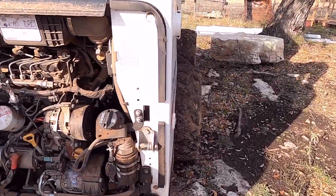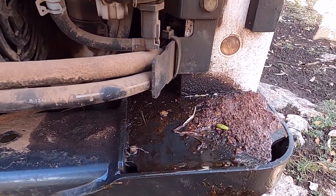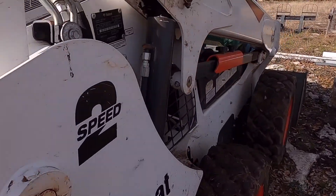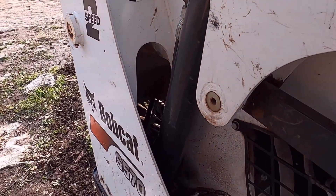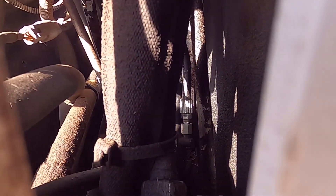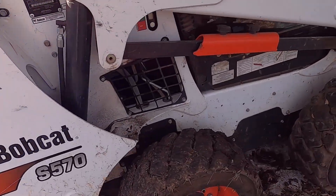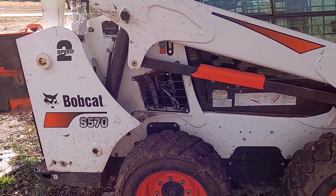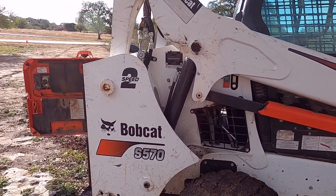Just walked up to the skid steer this morning and we got a heck of a hydraulic leak. You can see it's just dripping right out of the bottom here and it looks like it's this arm. All this spray here — this wasn't here before I used it last. I can see down in there it's awful wet. We lost a good amount of fluid.